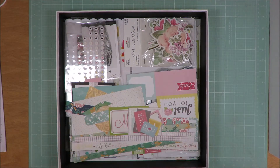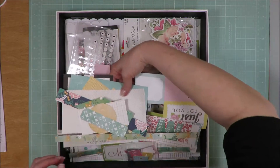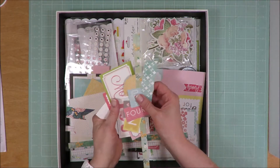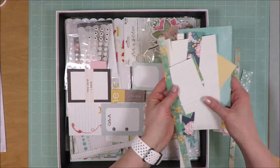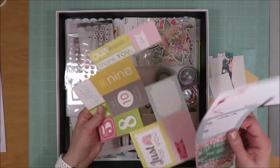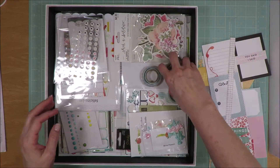So what do I have left over as far as paper and cut-aparts and that kind of thing goes? This right here. You can see there's some cut-aparts, some pieces that I have punched out, all sorts of scraps. I really abused this kit so much — I used so much up.